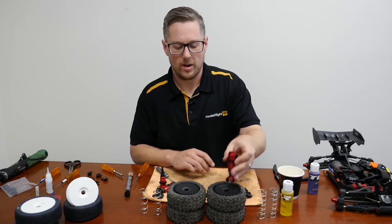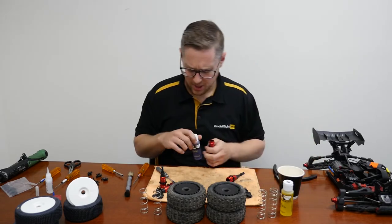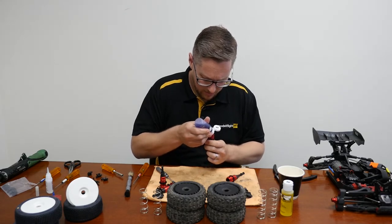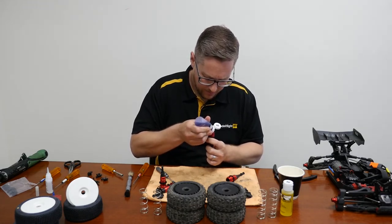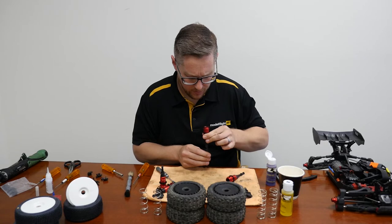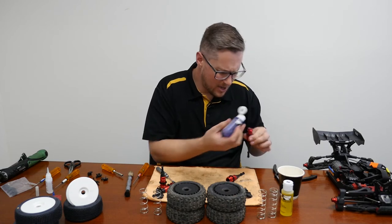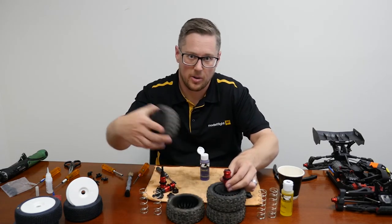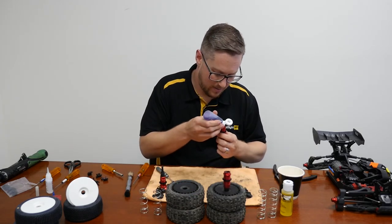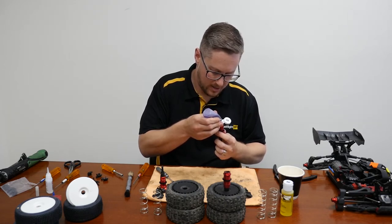A neat little thing you can do when filling these shocks — we're going to want to wait for the air bubbles to all come out. These are the rear shocks, we're going to chuck our 40 weight in there and fill it up. What we're going to do is move the shaft up and down just to get rid of any air that's stuck below the piston — you'll see bubbles coming through. What you can do with the rims: turn the bottom one upside down and the hole in the middle actually holds the shock body really well while the air comes out from underneath the piston. So while we're waiting, the rim can do the work for us.